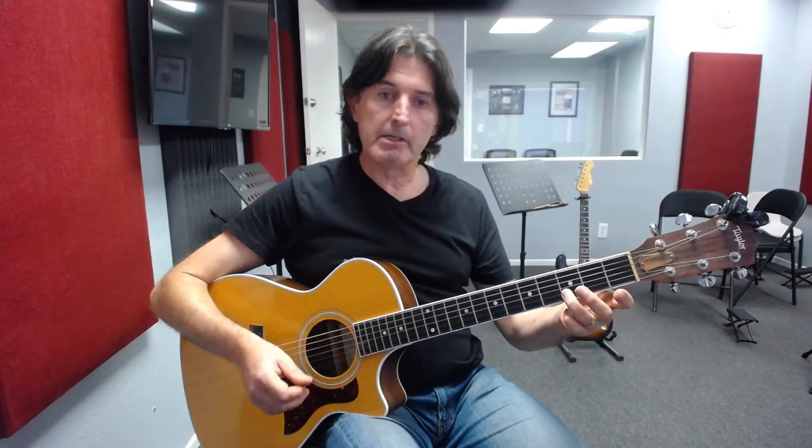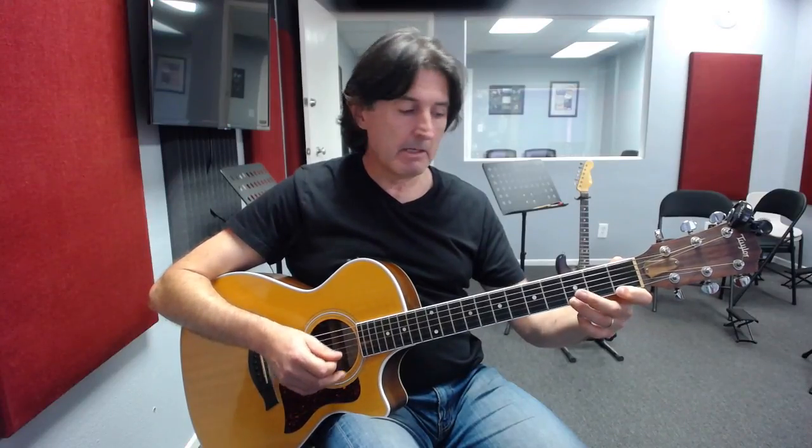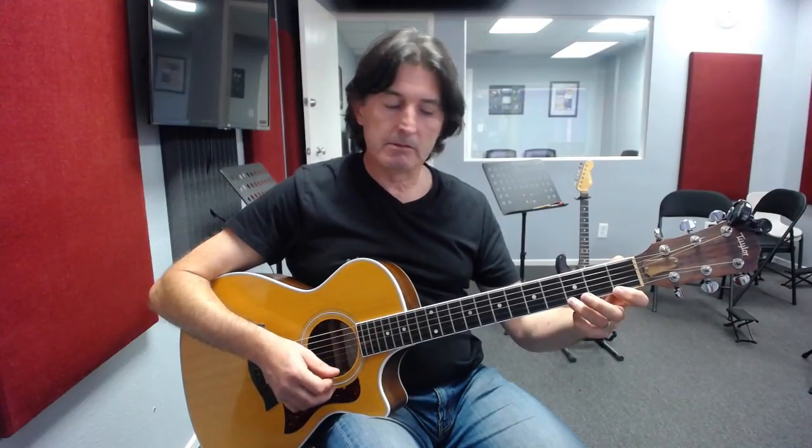We then carry on to string number one with our first finger — that gives us the F note, the flavor note of G7. We finish with our third finger on the third fret of the first string for the note of G. So the second octave again: open G string, open B string, third fret with the third finger on string two, first finger on the first fret of the first string for the F note — the seven — finishing off with the third finger on the third fret. There's your second octave of the G7 arpeggio.